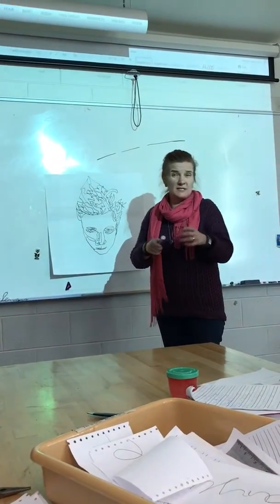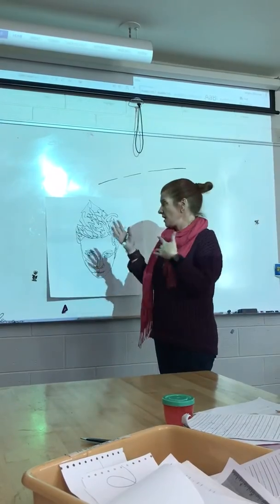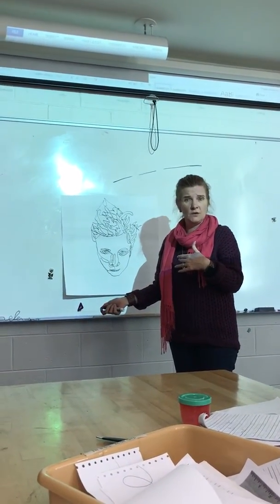You can do them with tracing paper, you can do 8½ by 11 ones, or you can do large ones if you want to come up and we can project it — it's all good.